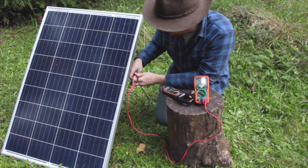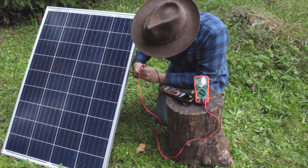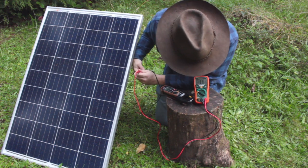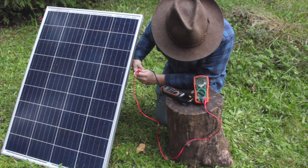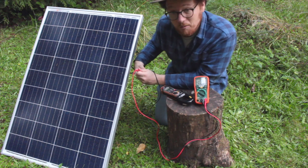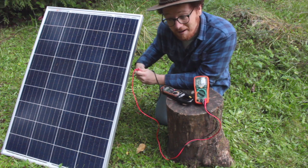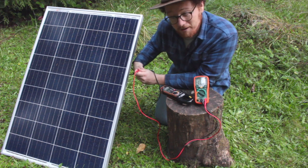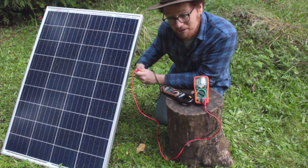Then we'll put one test lead into one side of the panel and one test lead into the other side. And now we have a measurement — about 17 milliamps, so 0.017 of an amp. We're not really producing much power because it's so cloudy and rainy today, but this panel in bright sunshine could be producing upwards of 5 amps and you can measure it this way.